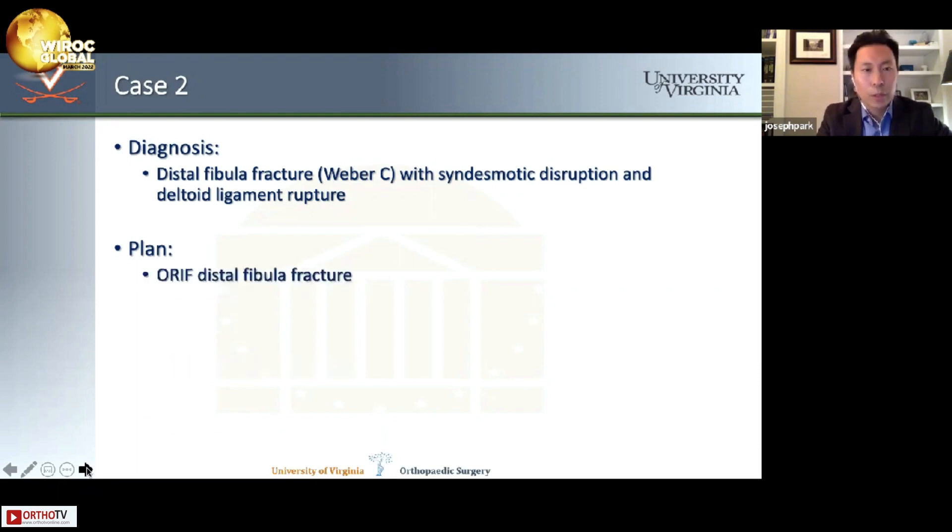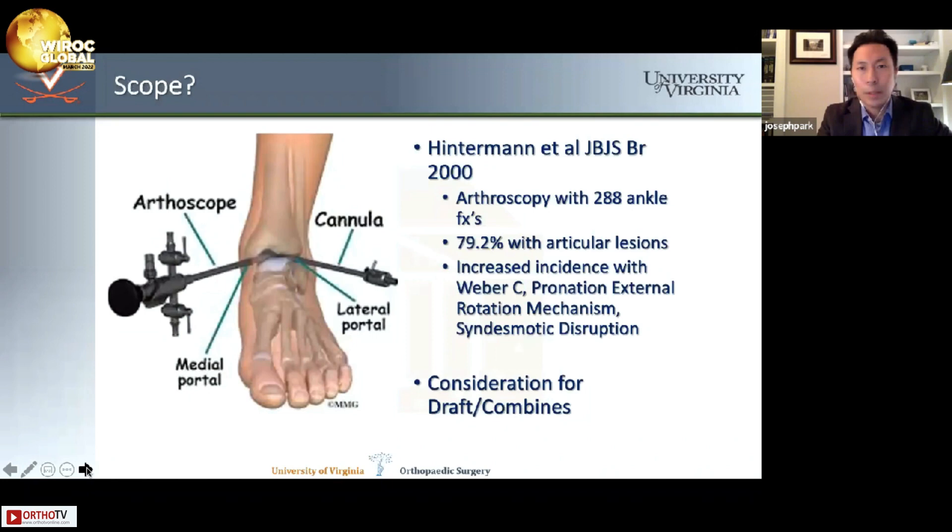The plan was to fix the distal fibula fracture, with questions about whether to scope the ankle, use syndesmotic screws or more flexible fixation, and whether to repair the deltoid. Regarding arthroscopy, Hintermann et al. in 2000 in JBJS British looked at almost 300 ankle fractures and found almost 80% had articular lesions. The highest incidence was in this exact type of patient — Weber C with a pronation external rotation mechanism and syndesmotic disruption. For a high-level athlete with this level of fracture dislocation, you really have to document the cartilage.